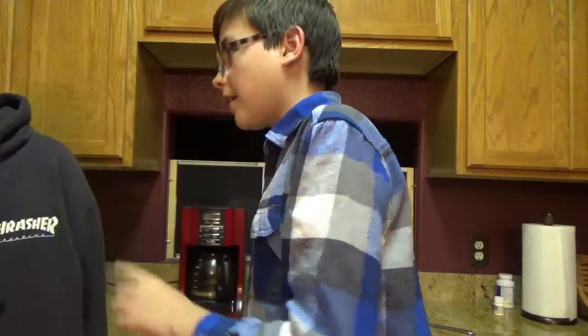Hi guys, I'm Timmy and I'm Jimmy and you're watching Cheap Cooking with the Pie Guys. I like cake better. What did you just say? I said I like cake better. You're on set and when you're on set you like pie better than cake. Okay.